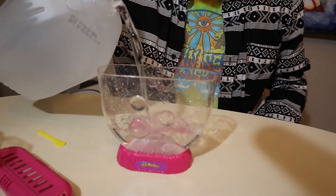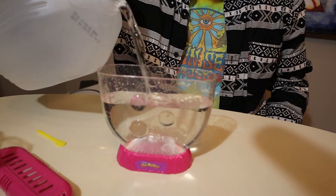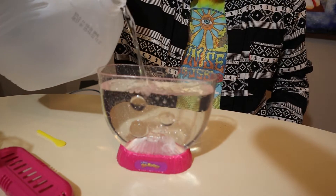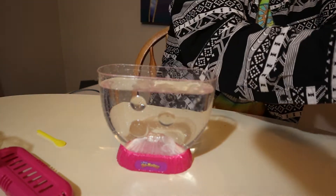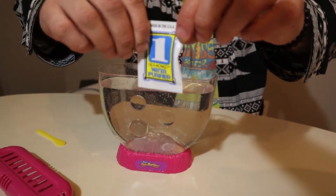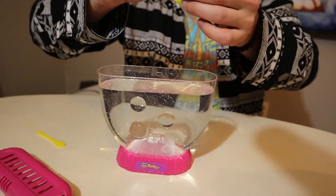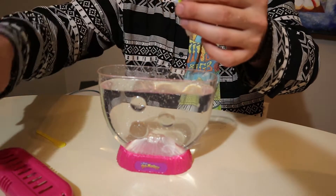We're going to get our distilled water and fill it up to the line. Then the first part is adding the water purifier, and we're going to have to wait 24 hours before we add our eggs.